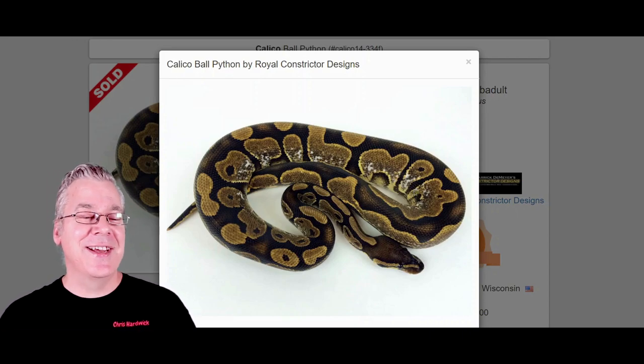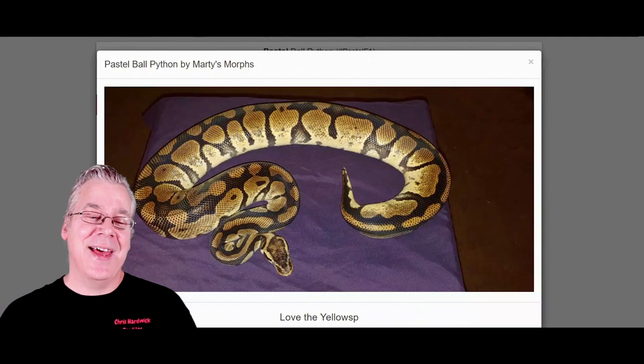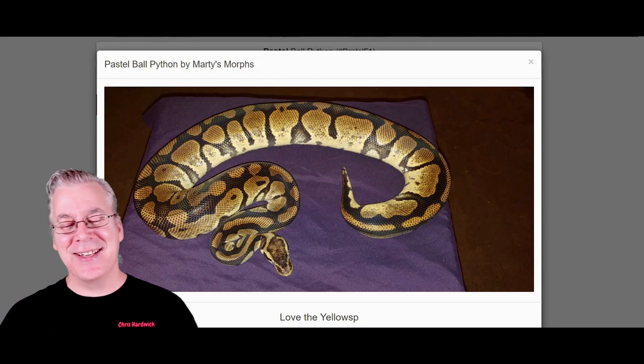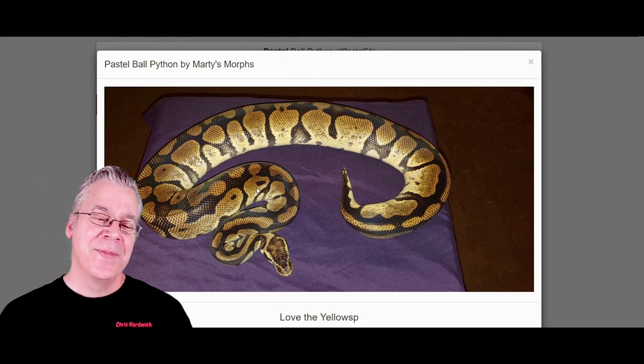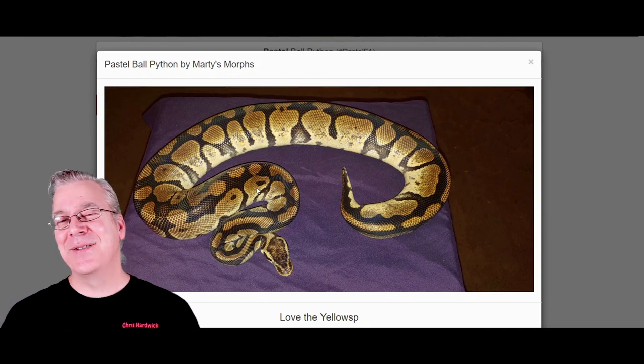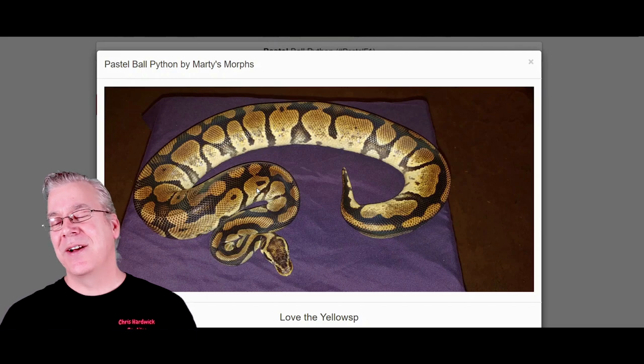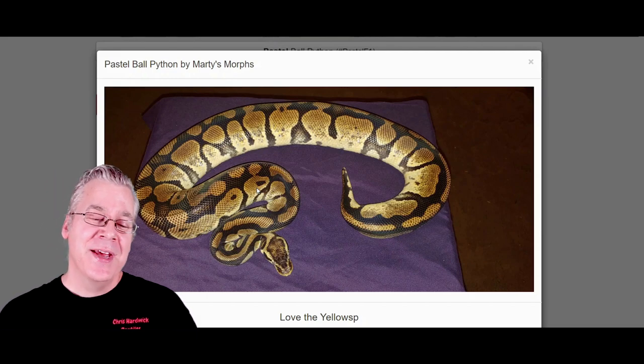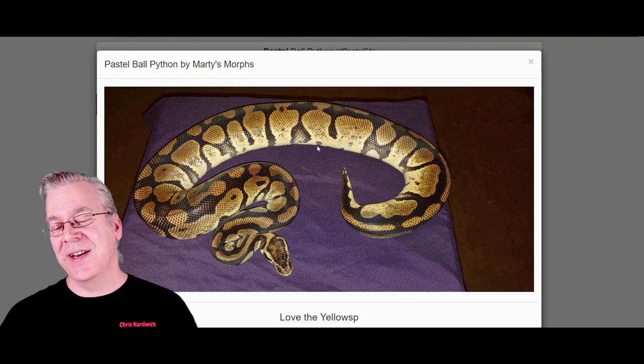Here is another ingredient in the Calabi — the pastel. If you're used to looking at hatchling pastels, sometimes they can be really bright yellow. But I want to show you this one because it's really what your pastel can end up as. I have two pastels in my collection that are just straight pastel females, and they're both really faded out brownish-yellow — kind of a brownish yellow that a lot of pastels can actually end up as.